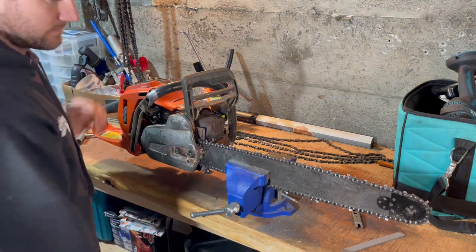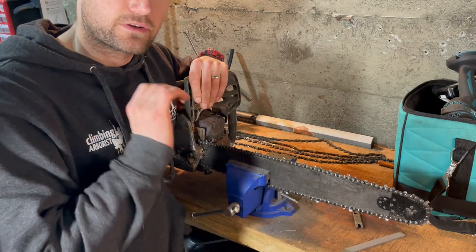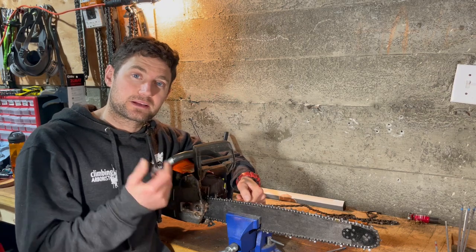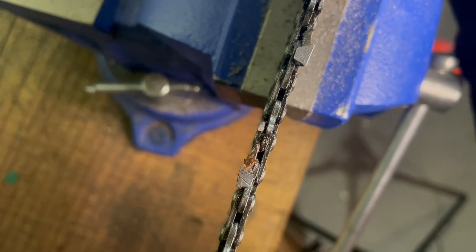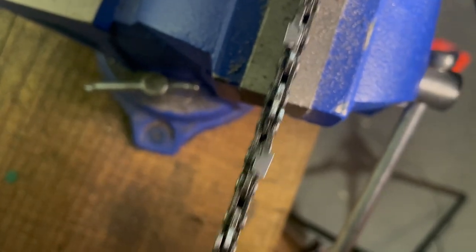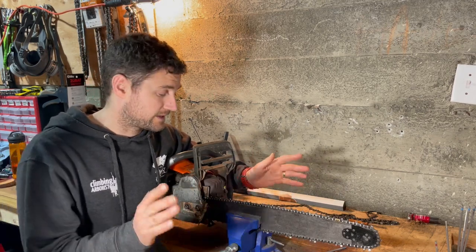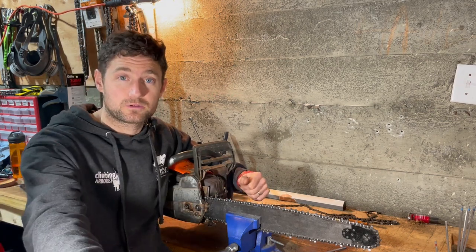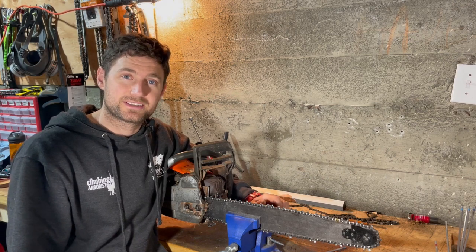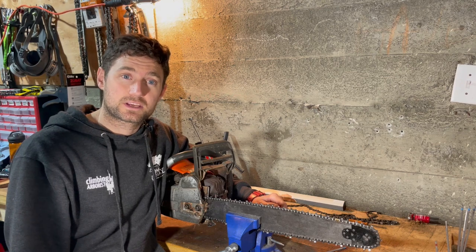If you've done everything right, go out and test it on a piece of wood to see what it's like. If it's not cutting, come back and make sure the rakers are all done. If the rakers are good and it's still not cutting, you haven't sharpened it well enough. The key is understanding what a sharp chain looks like — once you know that, you know how to get there through sharpening. If you need to use this video every time you sharpen, great. Pass it on to colleagues who can't sharpen either. Thanks so much for watching — click one of these videos, and thanks again. Bye.